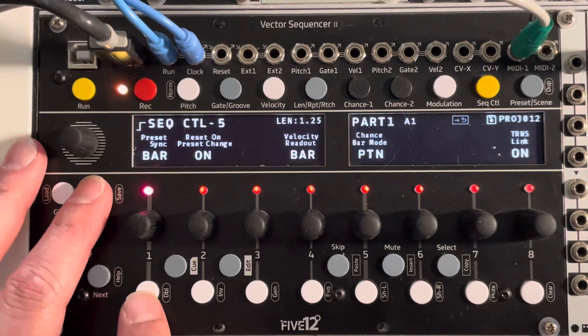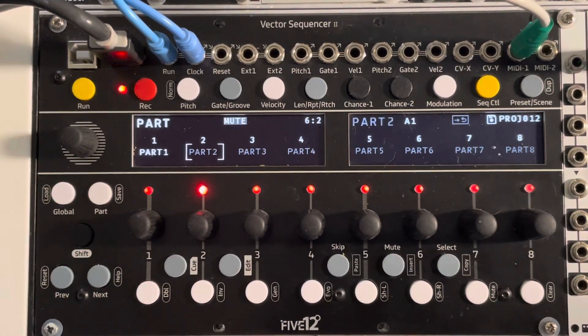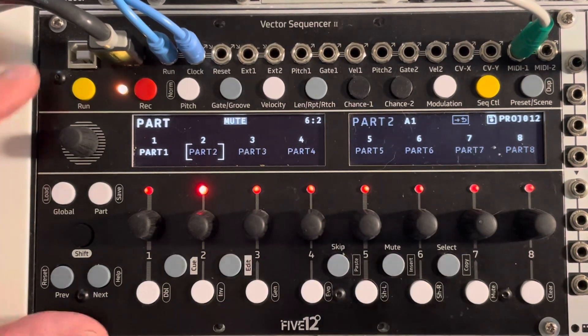So I'm in part one, I've got a part two, and it's also got Transpose Link on. What I'm going to do is start part one, bring in part two, then I'm going to transpose using the white keys, and then I'm going to transpose using encoder eight.